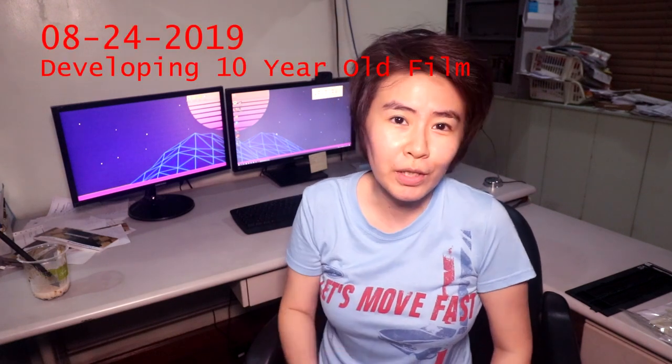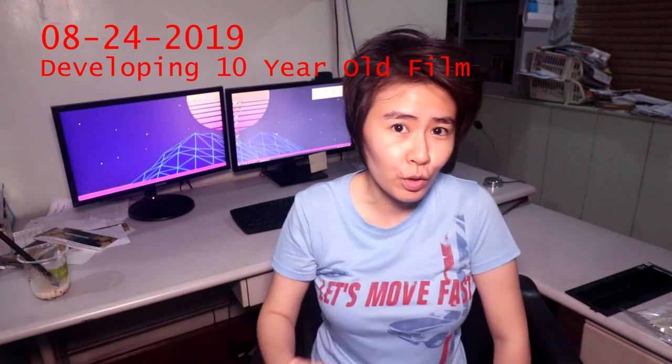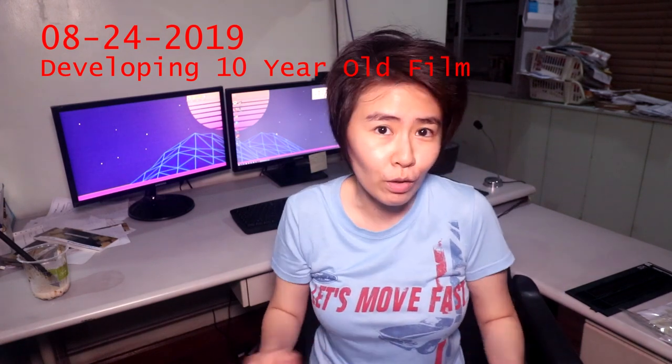How's it going everybody? In today's video, I'm gonna show you some really really old films. For those of you who don't know me yet, I'm Jem and I make all sorts of weird videos.